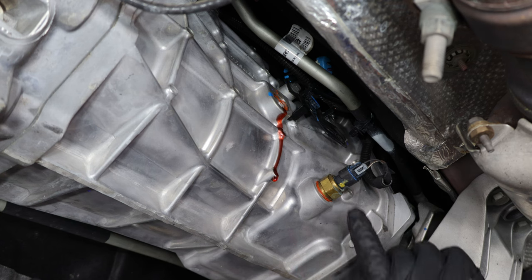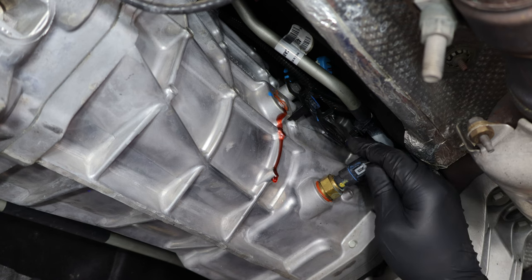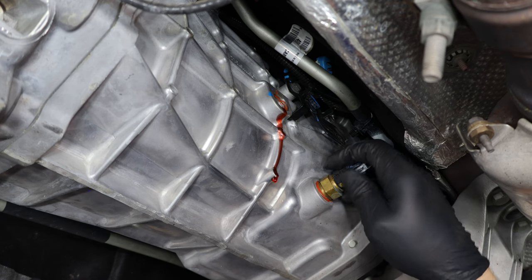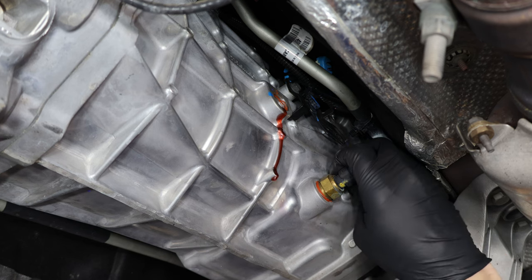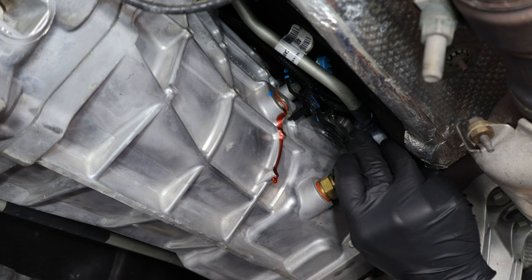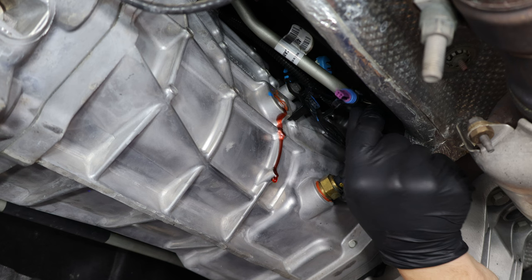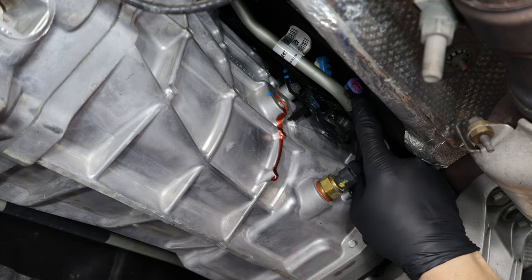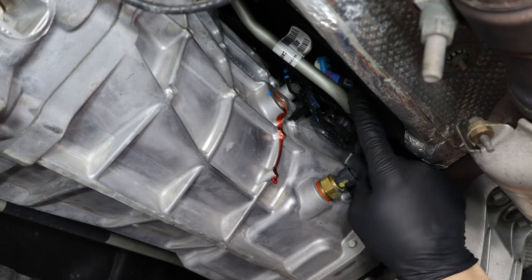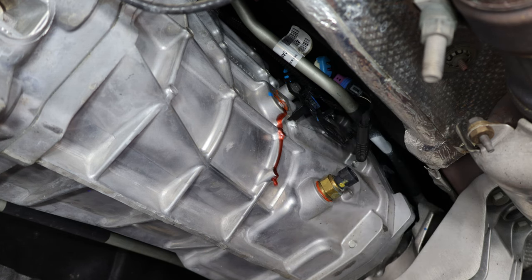Now that the fill plug is loose, go ahead and loosen the temperature sensor port. There is a sensor connected to it — the tab is on the top side. Use your fingers to pull and disconnect it, then tuck it behind the trans line so it doesn't get in the way of anything. Then grab your 7/8 wrench and loosen the port to let the fluid drain out.